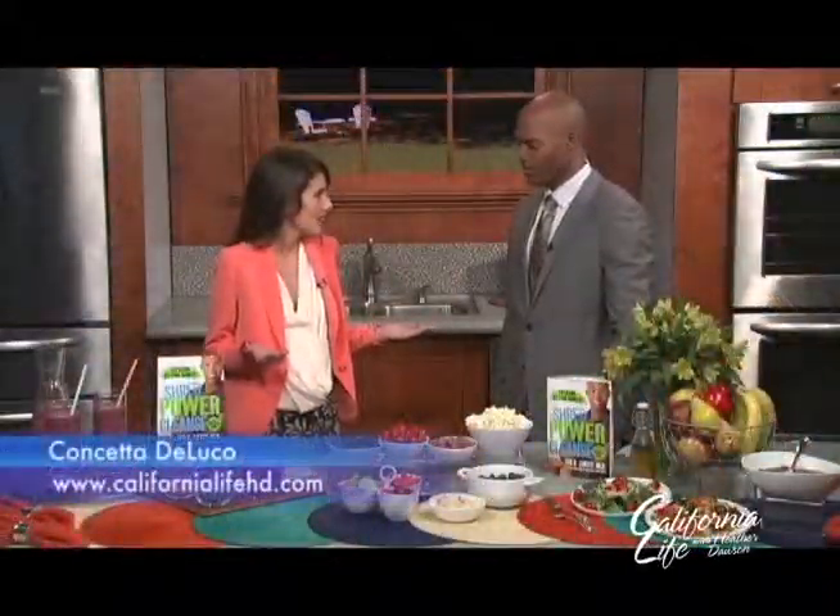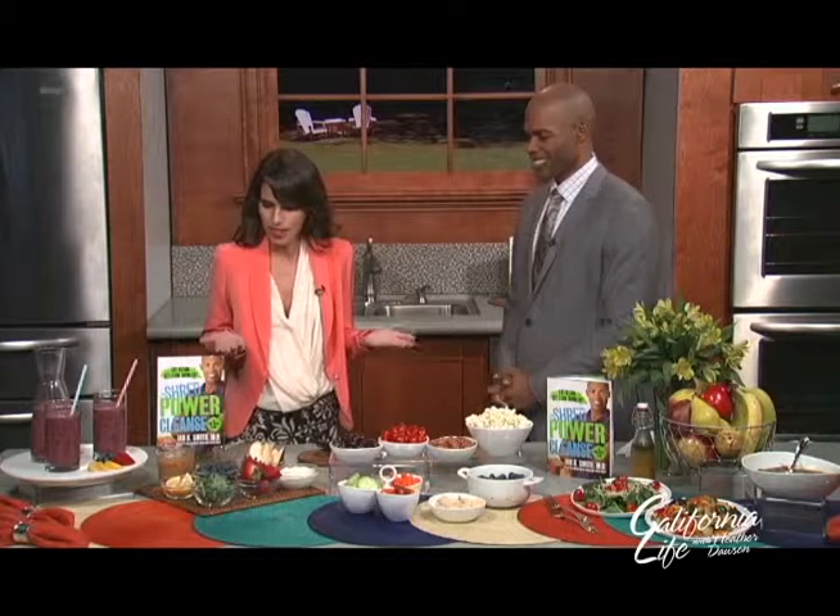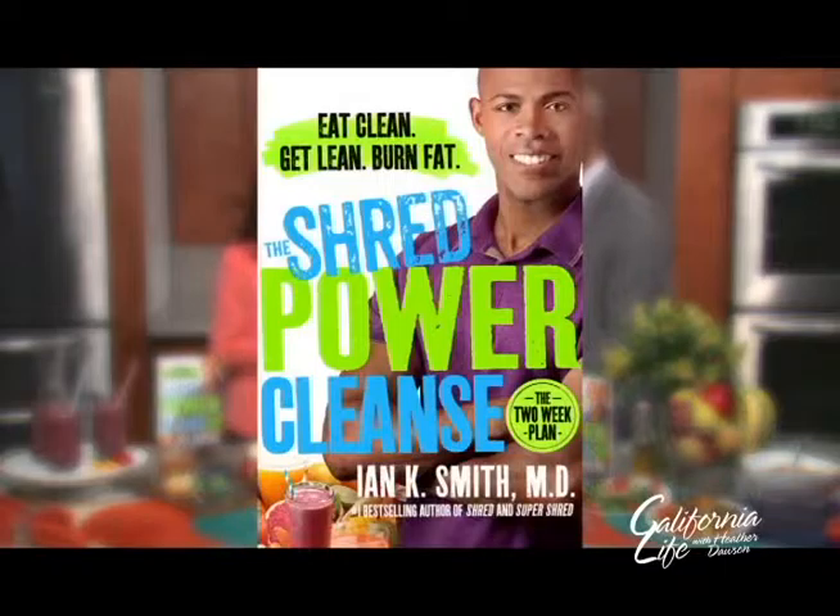It's the new year and everybody kind of makes New Year's resolutions, and a lot of those are diets. I have the wonderful Dr. Ian Smith here and he has a brand new book and a whole new way of going about keeping that New Year's resolution. It is called the Shred Power Cleanse. Want to tell me a little bit about that?